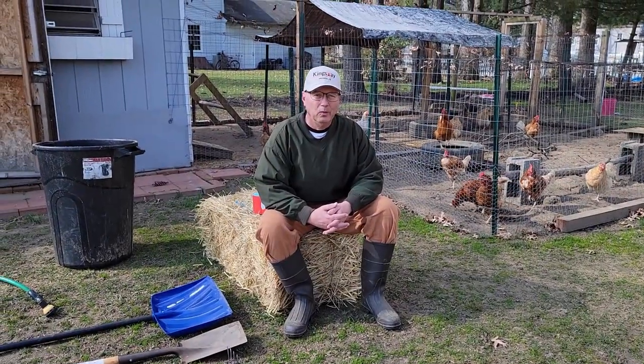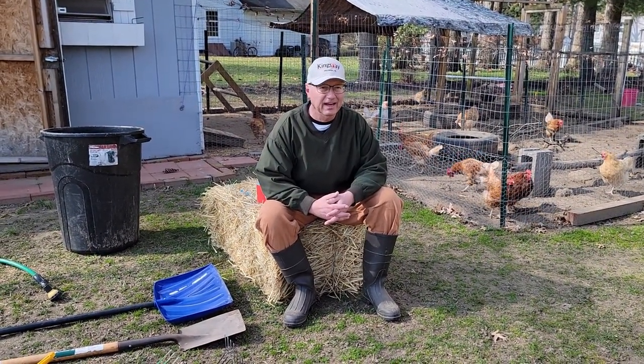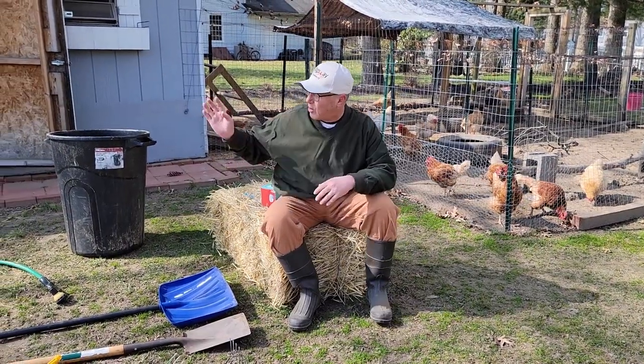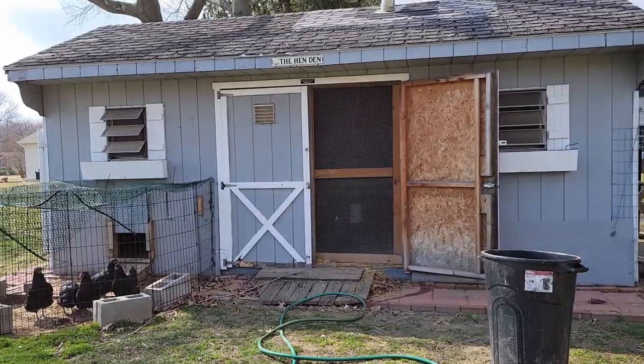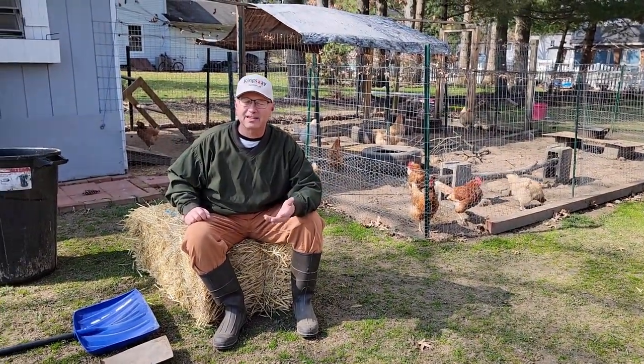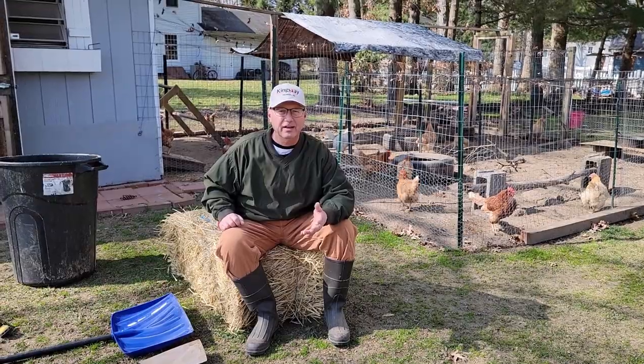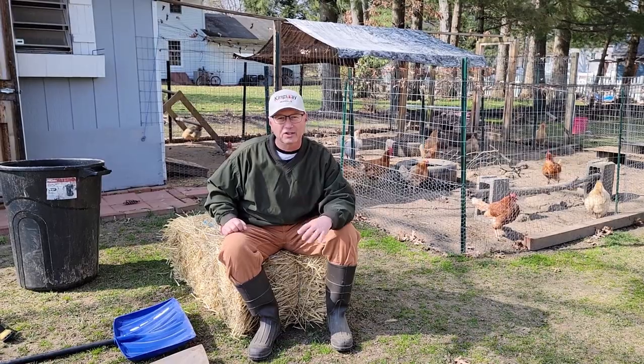We have a little problem, and it's natural in a chicken coop. Chicken coops get dusty, and as a result, especially when it rains and there's humidity in the air, that dust sticks to things. One of the things I've noticed is our windows on the coop for ventilation have screens, and those screens have gotten to a point where I don't think they're letting in adequate ventilation.